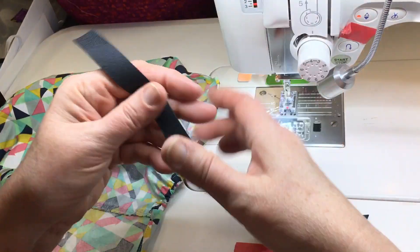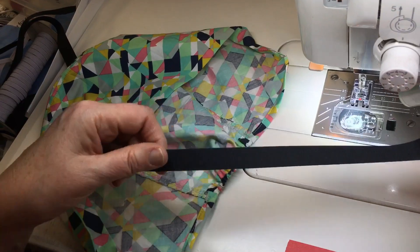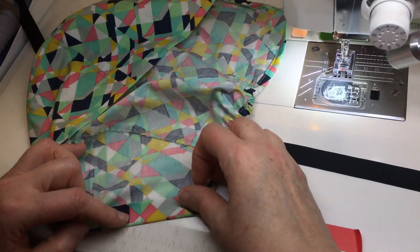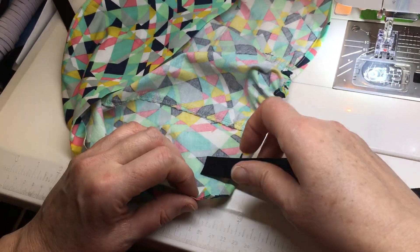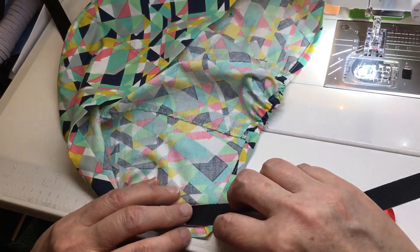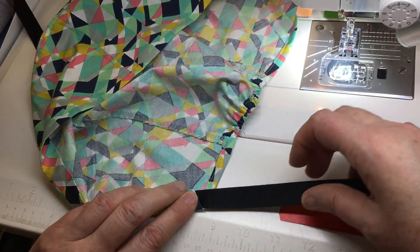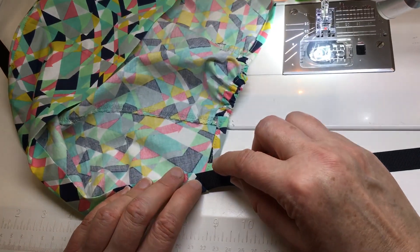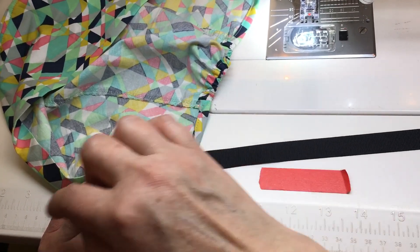I cut one end of the ribbon at a diagonal — I want that end to be the one that will be tied. I want to put the blunt end into the hem here, so I'm gonna fold up the hem and tuck the ribbon right in here. I'm gonna overlap maybe about an inch at the narrow part, an inch and a half here, and just put that right in there.